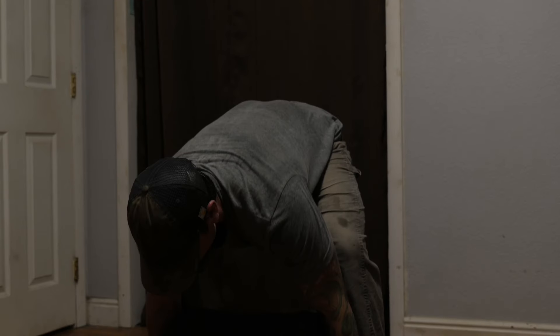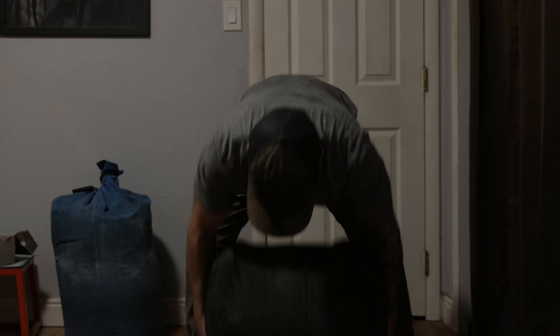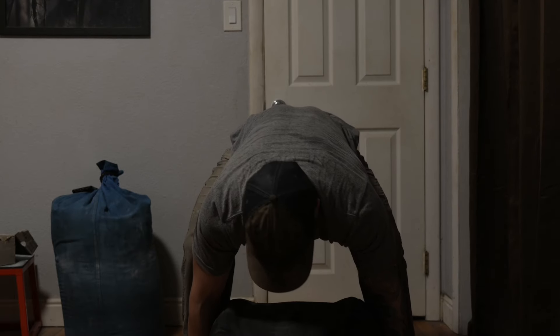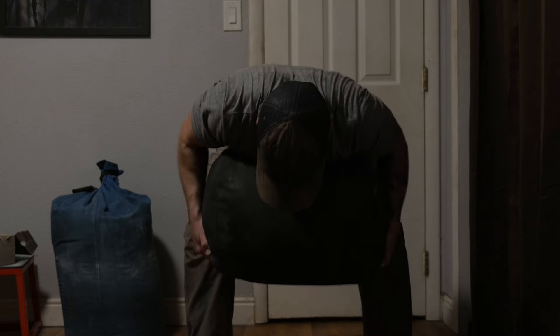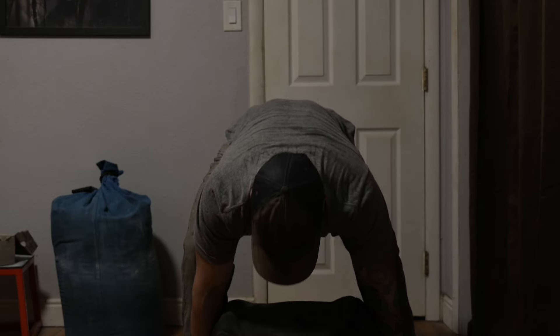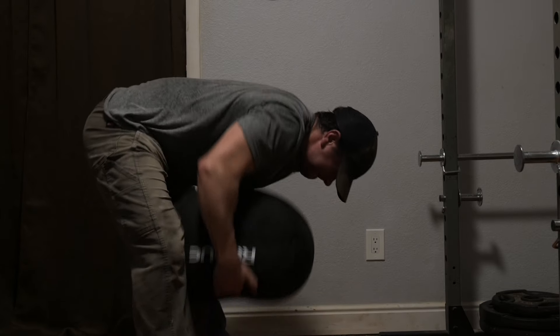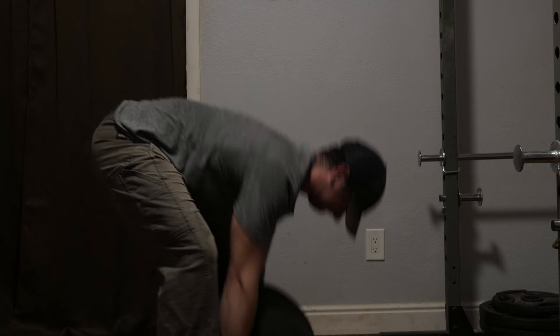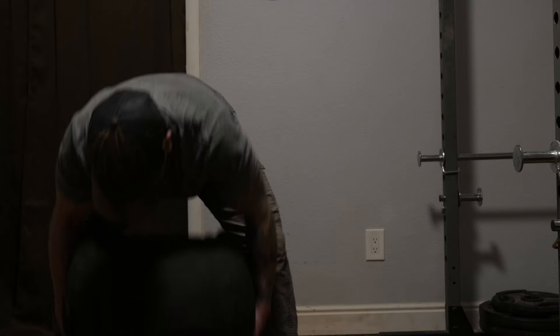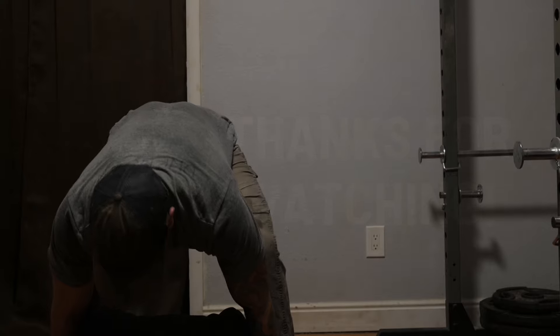You could also choose to do sandbag rows in place of the high pulls depending on your current weaknesses and what you're trying to work on. Either way, I still think working on the most difficult exercise first — which will most likely be the sandbag to shoulder — is a good idea. Make sure you're 100% warmed up before doing the sandbag row because it does focus on that super awkward position. I've had great success adding sandbag rows to my routine every third or fourth sandbag training session.